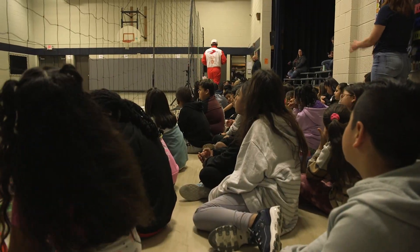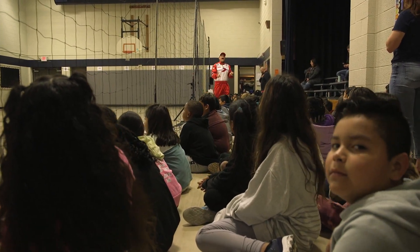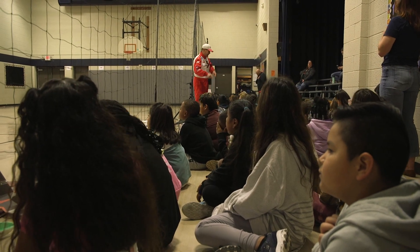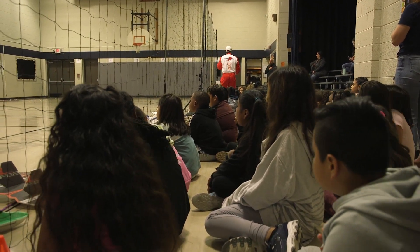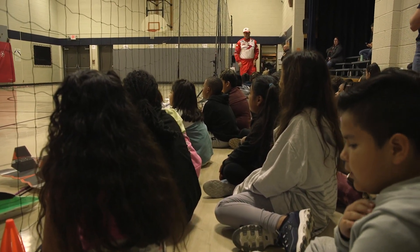Put your hand on your heart. Say it like you need it: I have a gift. I have a purpose. And I have a destiny. I'm special. I'm unique. And I'm one of a kind.